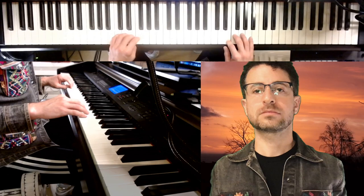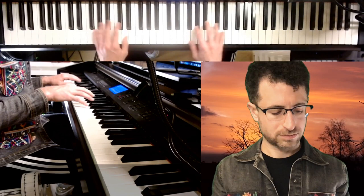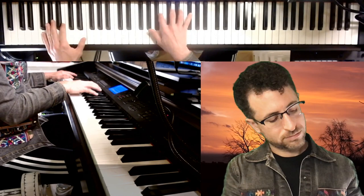So that's the beginning of it. That's part one. Part two is... And then part three...